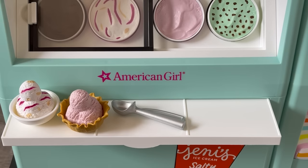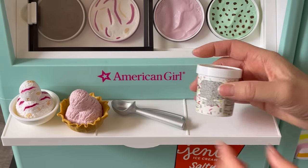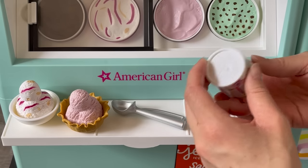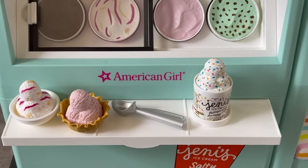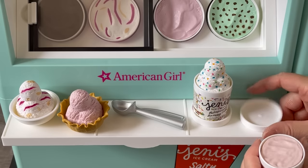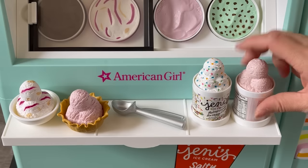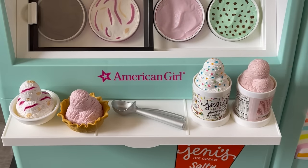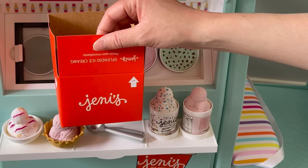There are also two more pints of ice cream in different flavors. The first is buttercream birthday cake — you can open it up and it has little rainbow confetti pieces inside. The other is strawberry buttermilk, which sounds amazing. It's very similar in color to the wildberry lavender but this one is more of a pink, while the other is a lilac purple. There's also a paper storage container for ice creams included in the set.